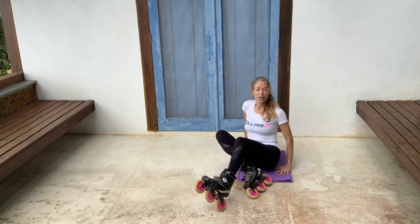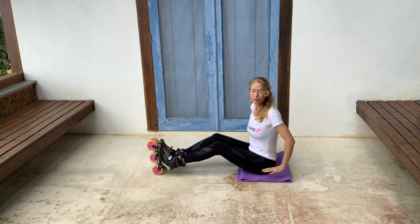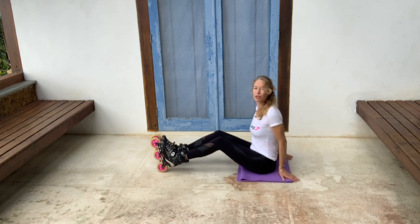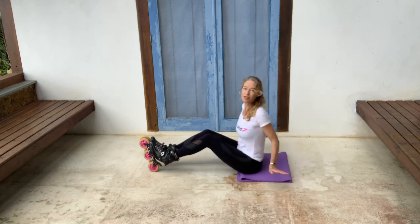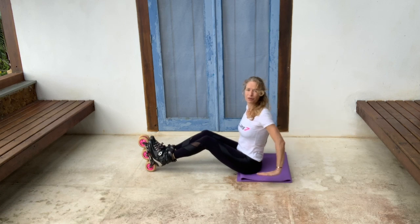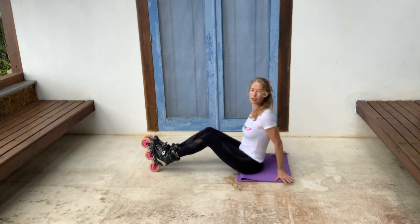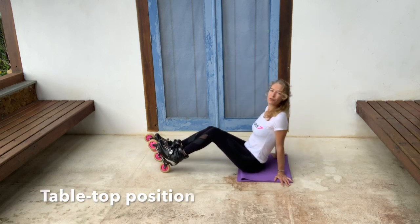You do not need a yoga mat — I just prefer it for my hands. So we're going to do a position called tabletop. I'll show it to you first. Your hands can go backwards, sideways, or forwards. I don't have good wrist flexibility in the forwards position, so I tend to go kind of sideways. Whatever position is comfortable for your wrists is fine.